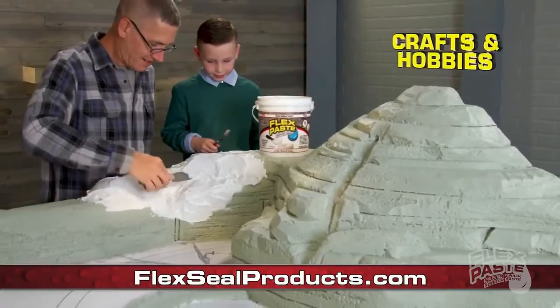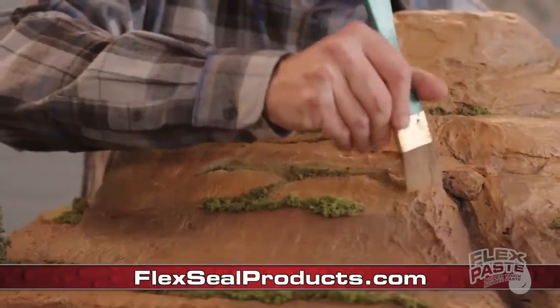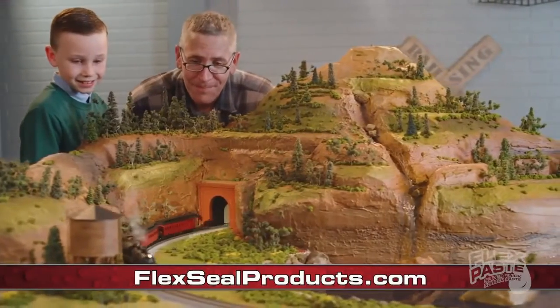Flex paste stays perfect in projection, craftsmanship, and hobby. Shaping, molding or painting — create almost anything you can imagine with flex paste.